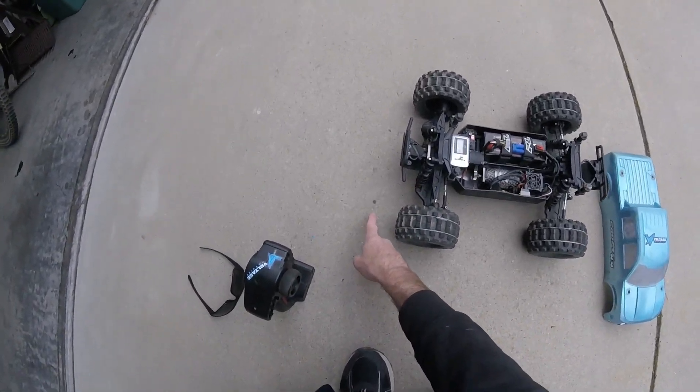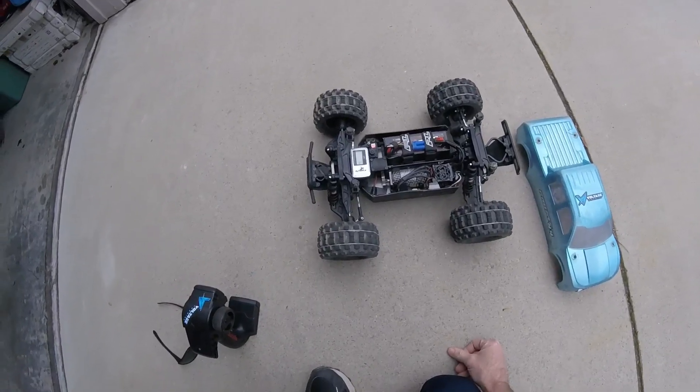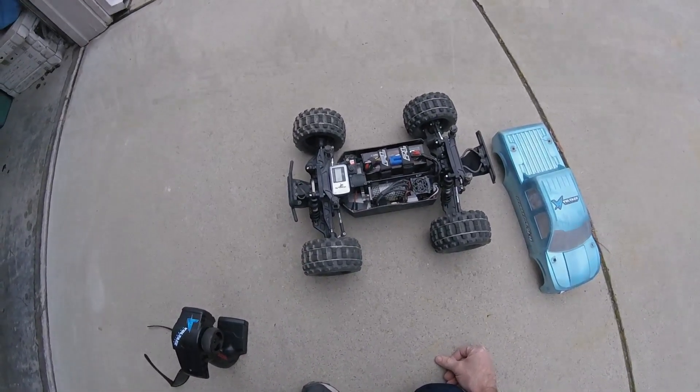It looks like the rain is just starting to fall, so I'm going to try and just see what kind of speed I can get with this before the clouds open up again.